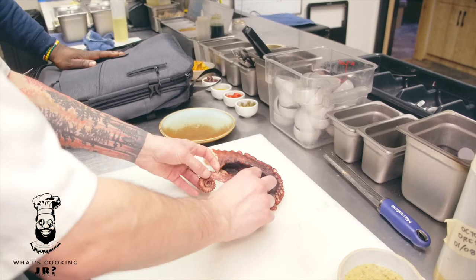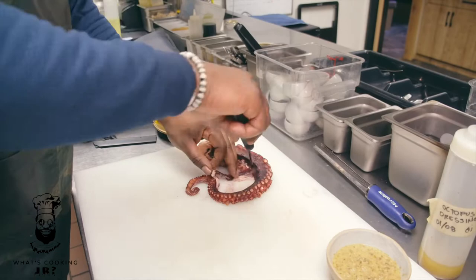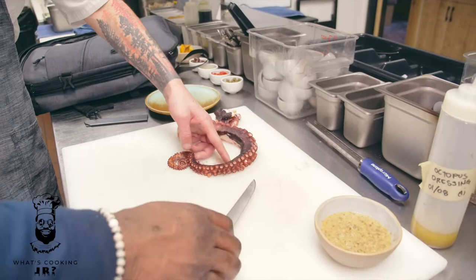Stop when you get to that point — you want to keep this piece right here for a nice presentation piece, and then we'll carve that up after. Take that little bit off there as well. That part's still totally edible, it's just that we don't use it. Now goes on the carving process — you can cut one piece off right there, one piece off right here.